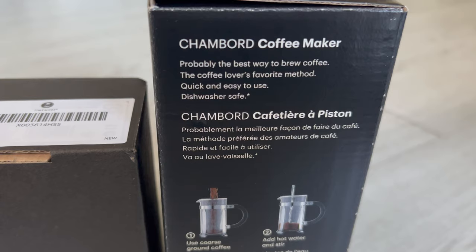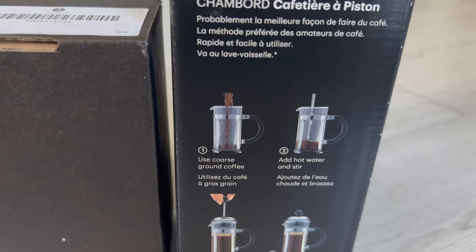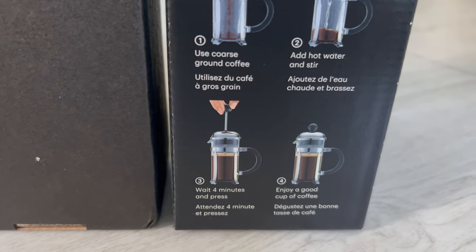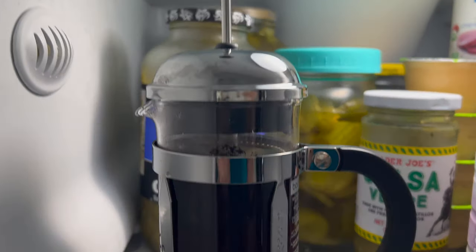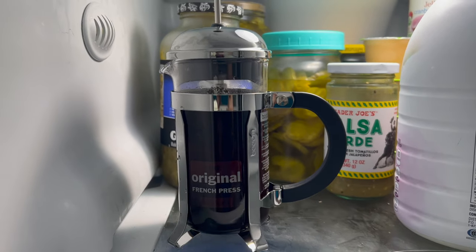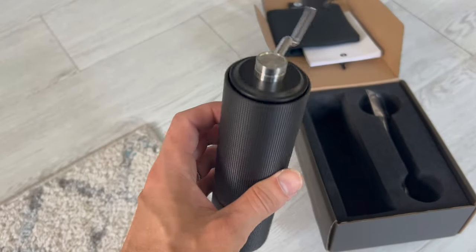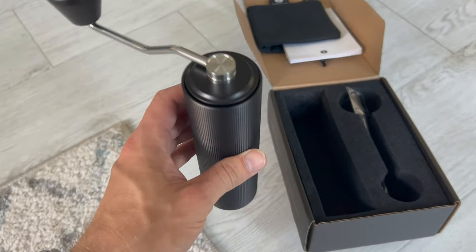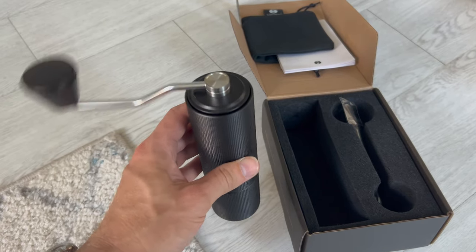Probably the best way to brew coffee — the coffee lover's favorite method. Quick and easy to use, dishwasher safe. Use coarse ground coffee, add hot water and stir, wait four minutes and press — enjoy a good cup of coffee. Here we are in the refrigerator; I'm actually going to do a cold brew by leaving it with room temperature filtered water overnight. For the cold brew I went to 20 clicks counterclockwise and got a nice coarse grind — they recommend 17 to 20 clicks for French press. That double ball bearing system is so smooth, it's amazing, really easy to crank.